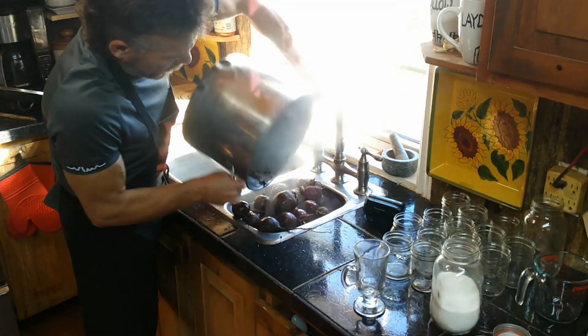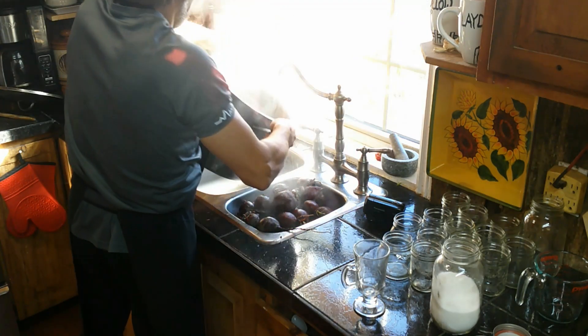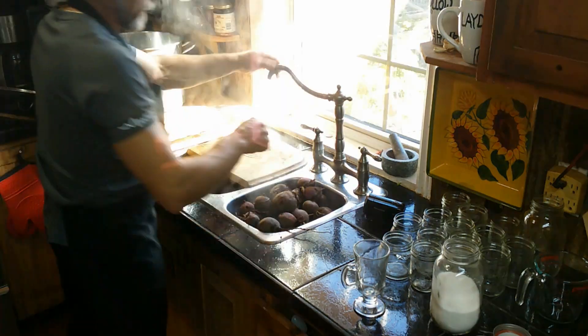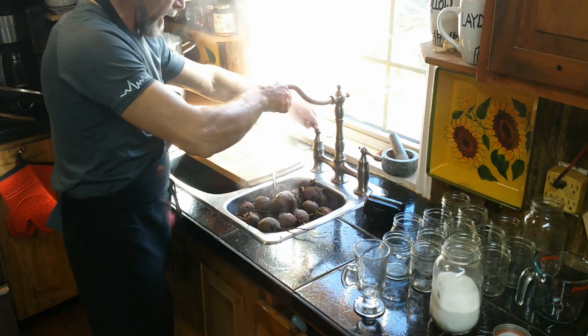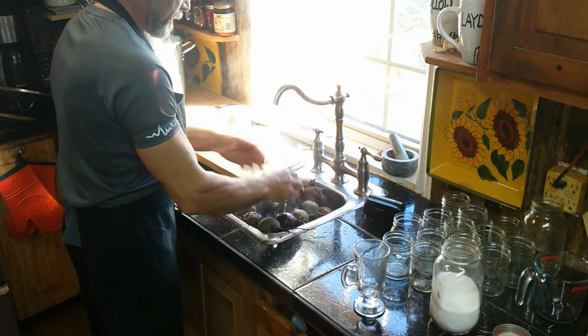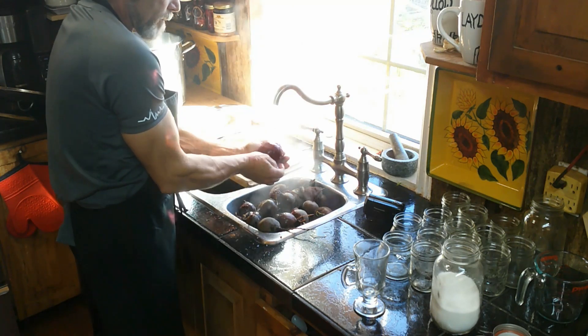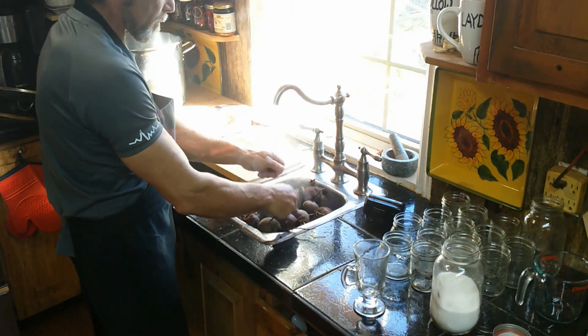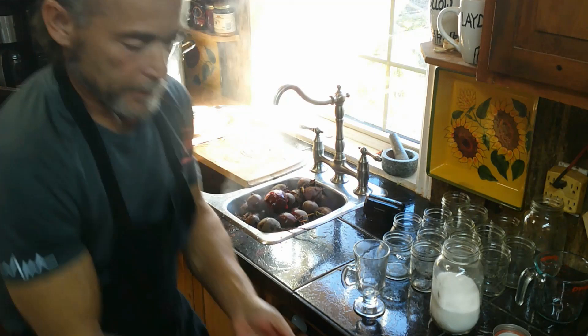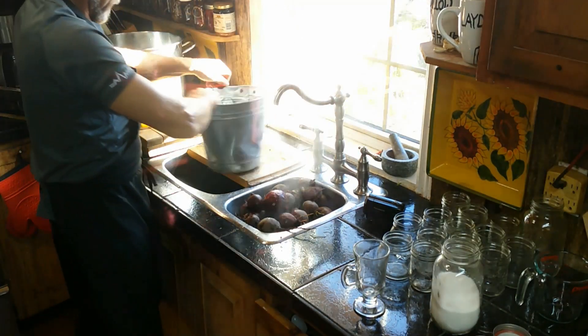I'll run a little bit of cold water over these so I don't burn my hands. Most of the time you can just peel them with your hands like this, but you have to be very careful because they're hot. I brought a bucket in specifically for putting the beet skins in.